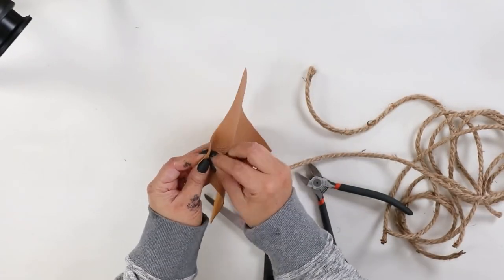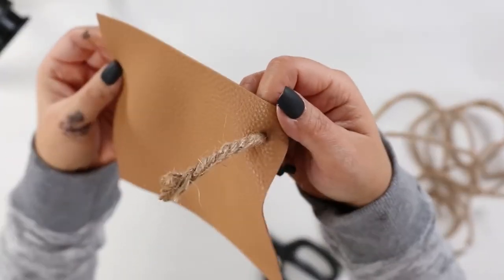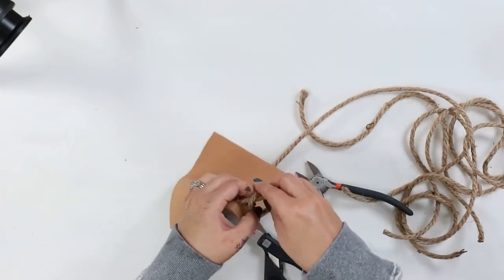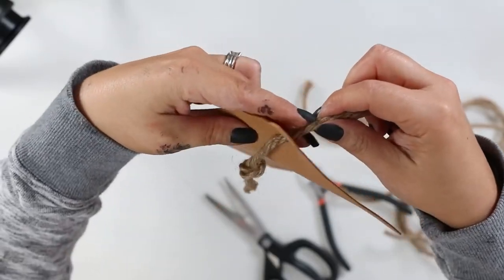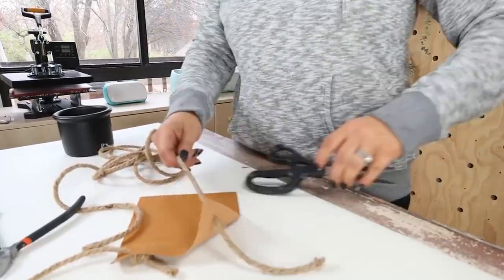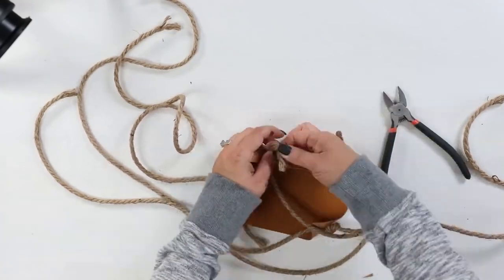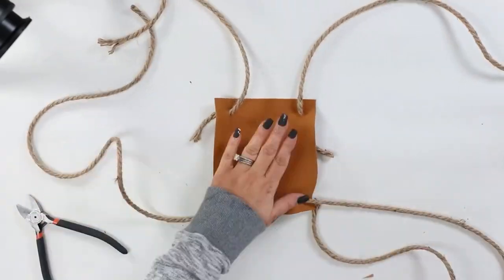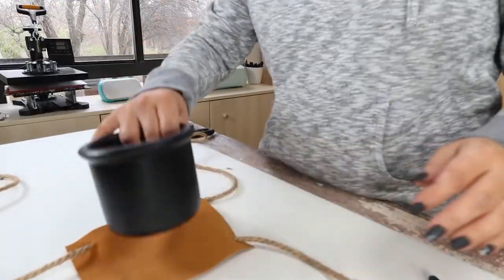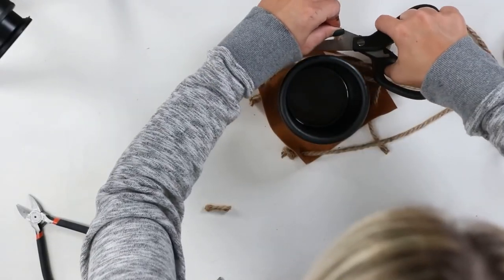The faux leather I want to show is actually going to be placed on the bottom. Once I pull the rope through, I'm going to tie it in a knot on the bottom. I'm going to repeat this with all three of my other sides. Once I get all the rope through, I'm going to put my planter in the middle and cut off any extra string down at the bottom of my knots.